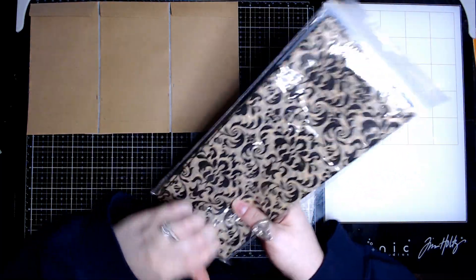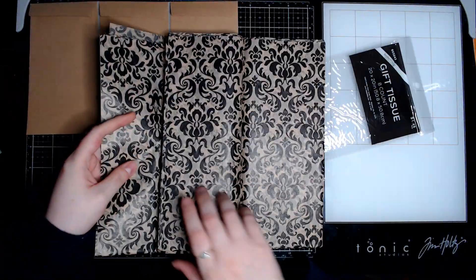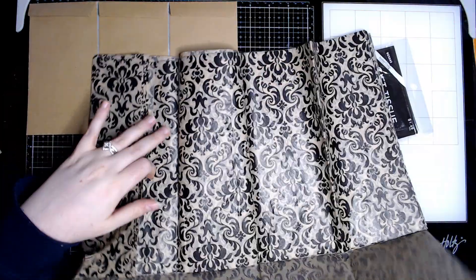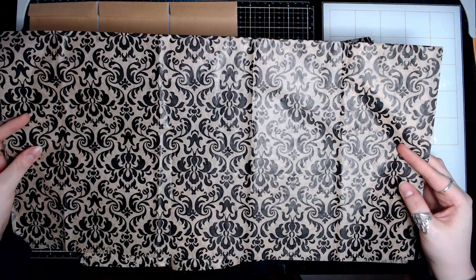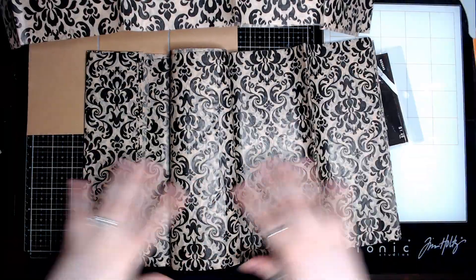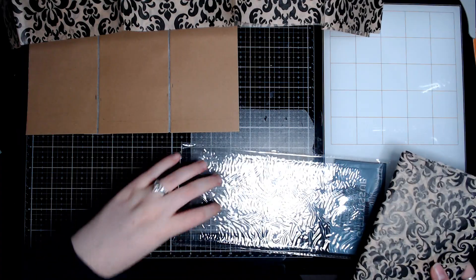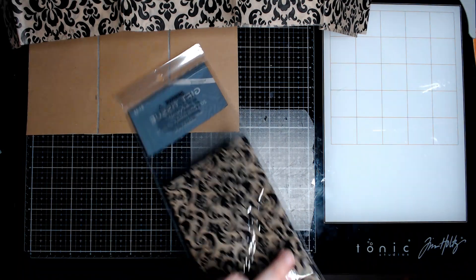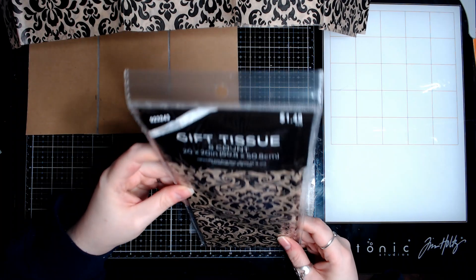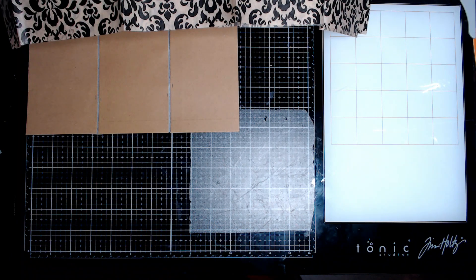All right, so let's get a piece out. Isn't that beautiful? Is that called Damascus? I think it's called Damascus — that's like the type of print. Correct me if I'm wrong, because it doesn't really say.